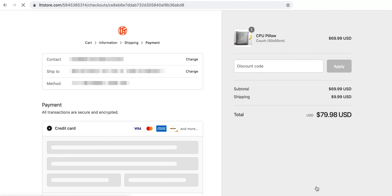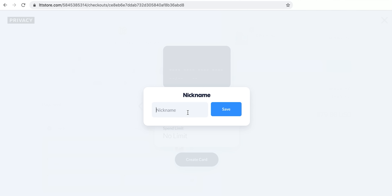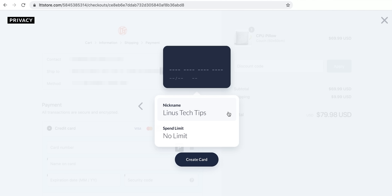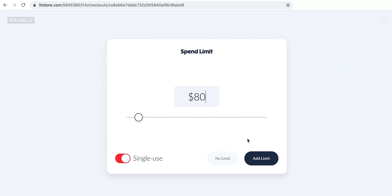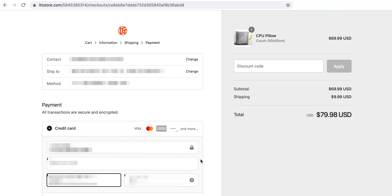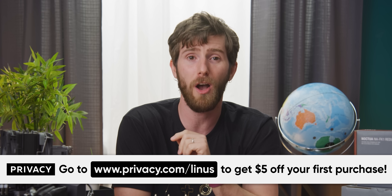Privacy lets you shop online with virtual credit cards that offer way more security and control than conventional cards. If you've ever signed up for a free trial and forgotten about it, only to find charges on your account for a subscription you never wanted — with privacy.com you can create a new card just for that trial, designate it as single-use, and set the monthly spending limit to $1 so companies cannot charge you again even if you forget. Privacy.com is PCI DSS compliant, uses military-grade encryption, and offers two-factor authentication. Since they make their money from merchants, there's no cost to you at their free tier. Sign up at privacy.com/Linus and get five bucks in bonus credit.